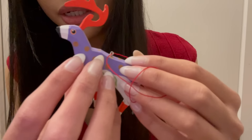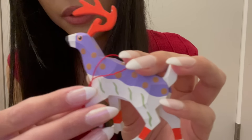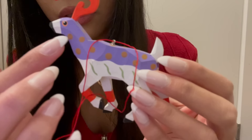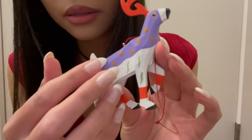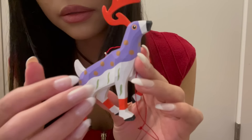The next ornament is the sand-painted deer, and I think that this is from Mexico. It's really pretty — it's this white and purple deer with gold polka dots on it, and it's made out of wood.